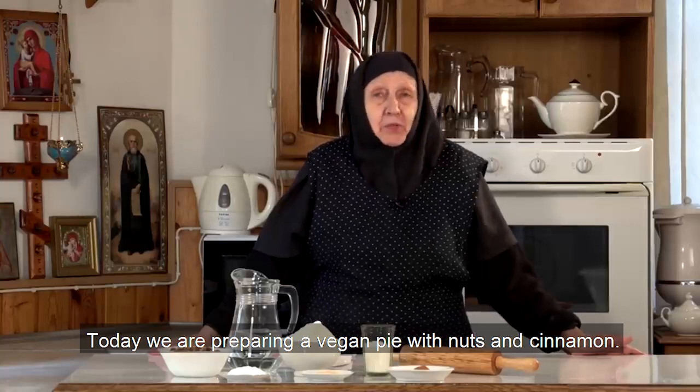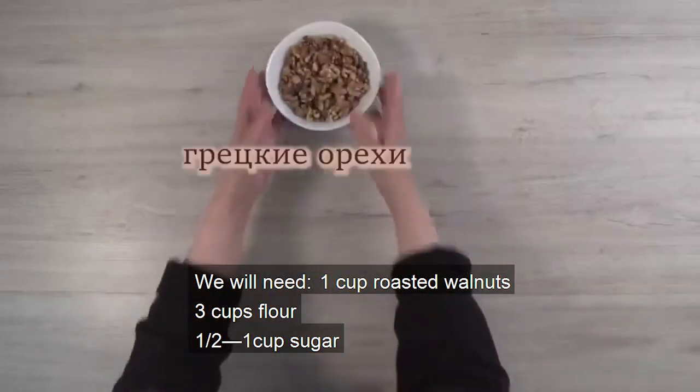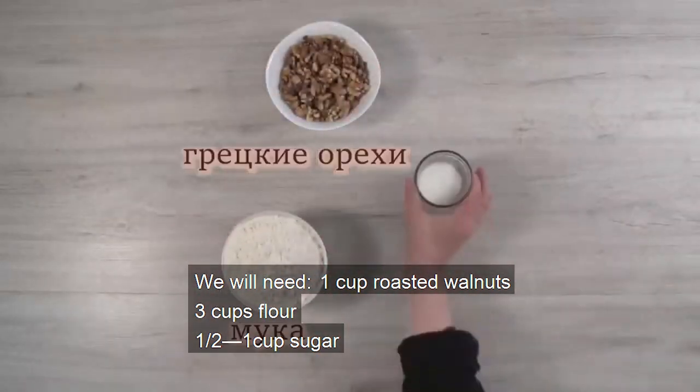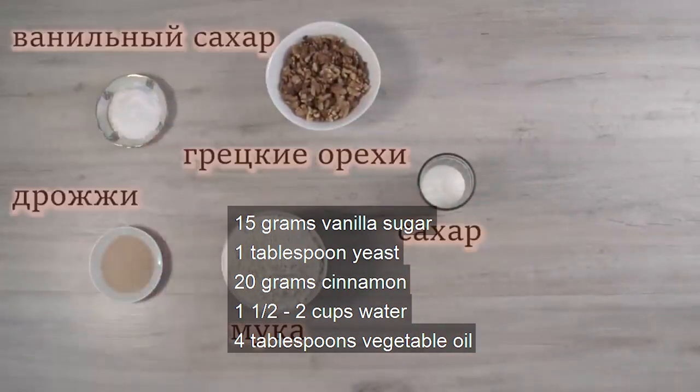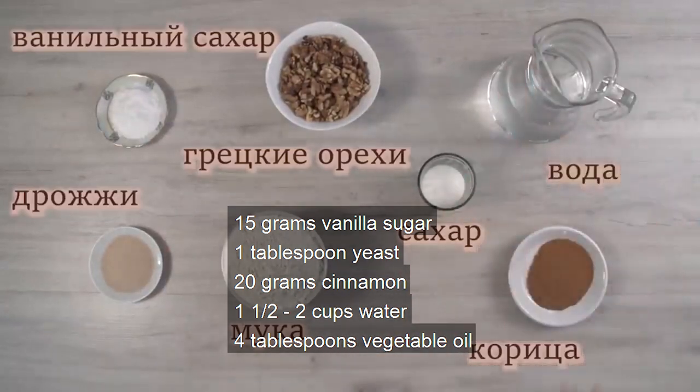Today we are preparing a vegan cake with nuts and cinnamon. We will need 1 cup of roasted walnuts, 3 cups of flour, half or 1 cup of sugar, 15 grams of vanilla sugar, 1 tablespoon of yeast, 20 grams of cinnamon, half or 2 cups of water, and 2 tablespoons of vegetable oil.